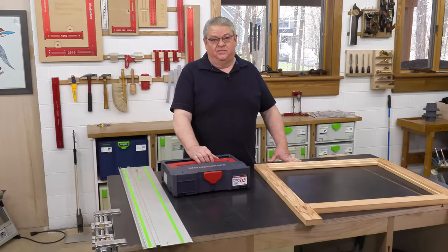This will give you parallel rips, just like using a rip fence on a table saw. Before we get started, I'd like to ask you to hit the subscription button and the notification bell, so you'll know about every one of our videos right when they come out.